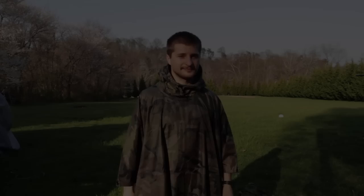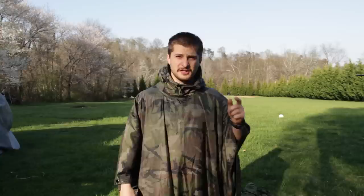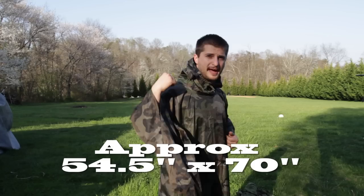Now very arguably the very best use for a poncho is to be a poncho, and that it does very well. Not only is it windproof but it's also waterproof. So anything from a rainstorm to a drizzle you're gonna stay dry, and if you stay dry you stay healthy and more prepared to take on the wilderness. Not only is this thing big enough for you to have a backpack, it also comes with a hood.